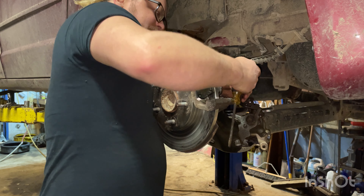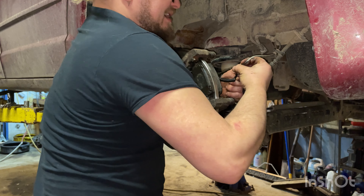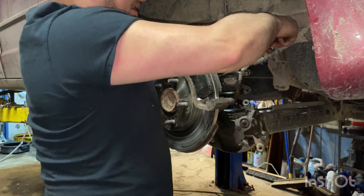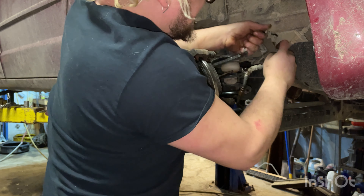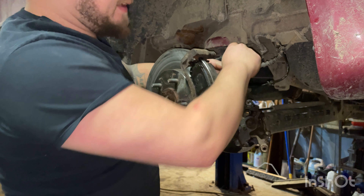We're going to take this wheel speed sensor little hold-down and just get it out of there for now — that'll give us a little more flex later. All right, so now our e-brake cable is off.